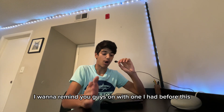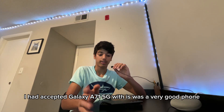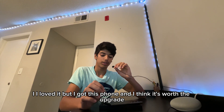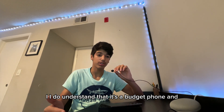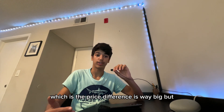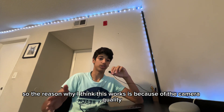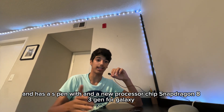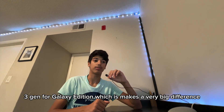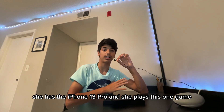Before we get to performance, I want to mention that my previous phone was the Samsung Galaxy A71 5G, which was a very good phone. I got this phone and I think it's worth the upgrade. I understand there's a big price difference between a budget phone and a flagship, but I think it's worth it because of the camera quality, the S-Pen, and the new Snapdragon 8 Gen 3 for Galaxy processor. My sister has the iPhone 13 Pro.